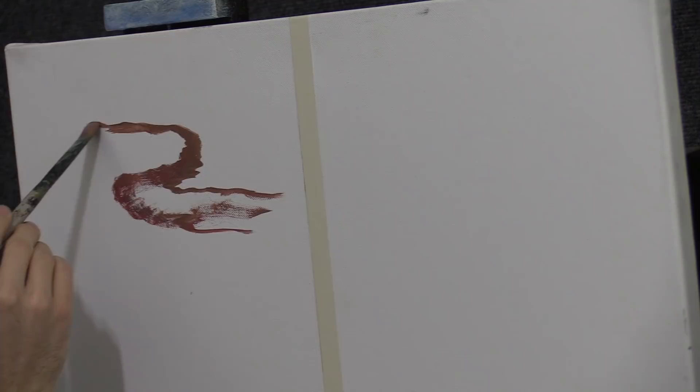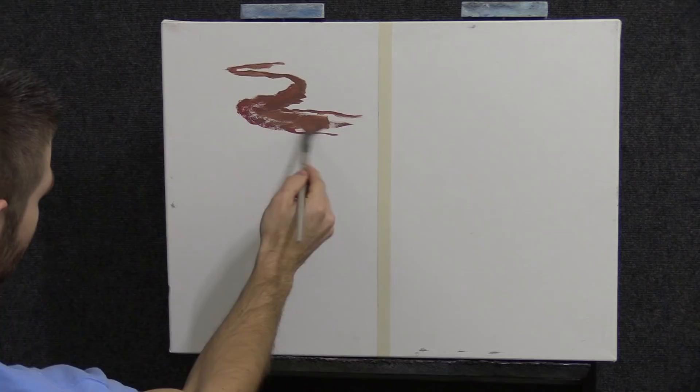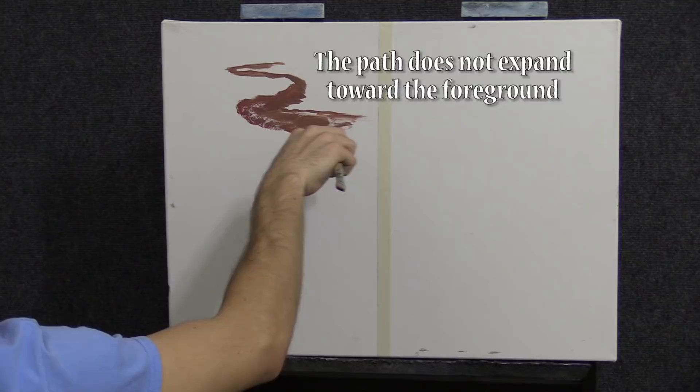I'm just using water here to thin it down — not going to waste my good medium. We do roads like this that snake back. You might think, what's wrong with that perspective — it gets smaller. But here's the thing: it looks like we're in a helicopter looking down because it just doesn't expand. It's not big enough.